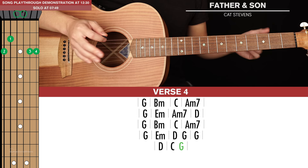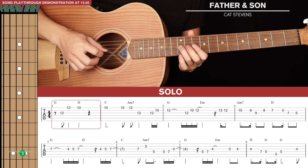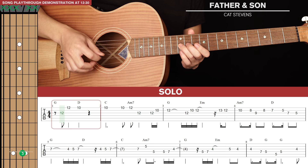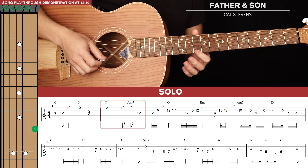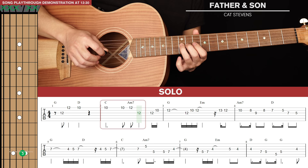Now let's learn the solo — it's quite simple, with three lines of tab. We're going to start with the 12th fret of the 3rd string, pluck that with our ring finger, then the 12th fret of the 1st string with your pinky, then go down to the 10th fret. That starts on the end beat after the one. For the second bar, we hit the 10th fret again, hold it out, then do a three-note run: 10th fret, 12th fret, and back to the 12th fret of the 3rd string.